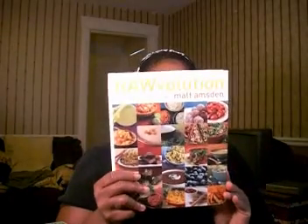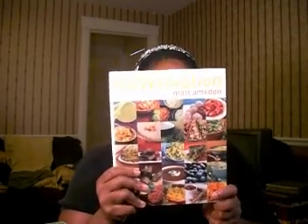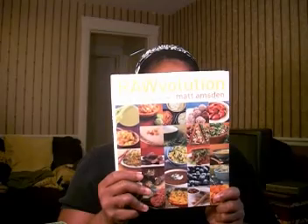My favorite raw food book so far is 'Rawvolution.' He also has a website where you can get these recipes already made and delivered to your house. The taco recipe will hurt you — it is so good. It tastes better than ground beef with taco seasoning. There was nothing I had to do to tweak it except add a little more cayenne pepper for spice. Other than that, it was perfect. The onion bread is unbelievable.